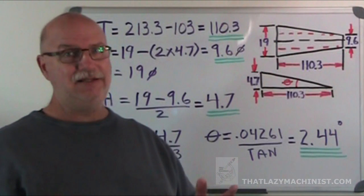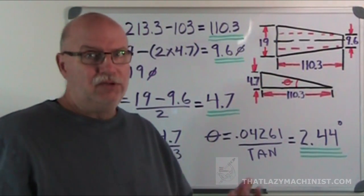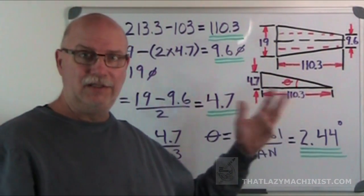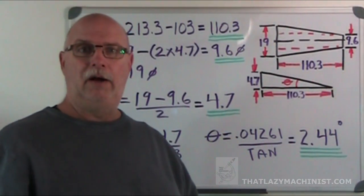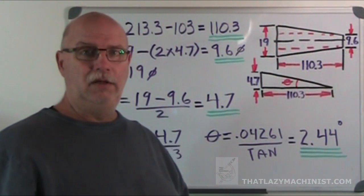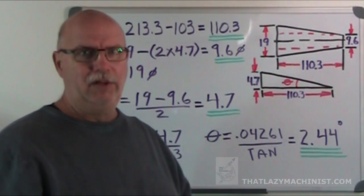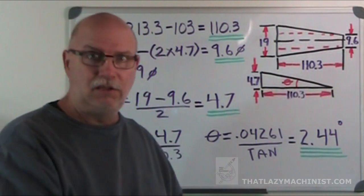The taper we have to produce isn't a standard taper, so we can't look in our Machinery's Handbook to get specs for it. What is on the drawing is what I have to work with, so I'm going to have to calculate at what angle I'm going to position my taper turning attachment to produce this taper. The calculations are pretty straightforward, but if you have some difficulty with the trig, I produced a short video called Trig and Triangles to remind us about basic algebra and basic trigonometry — that could really help you get back up to speed.